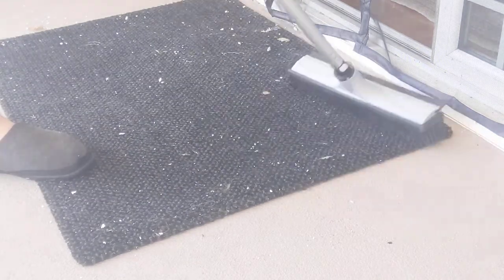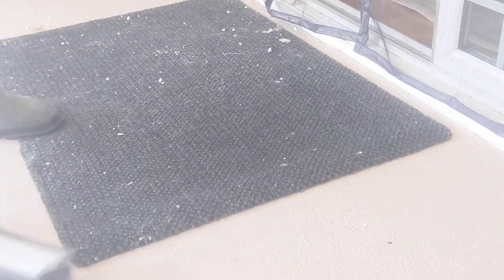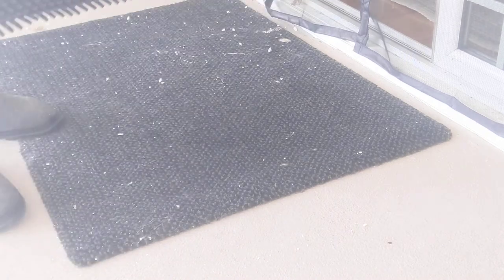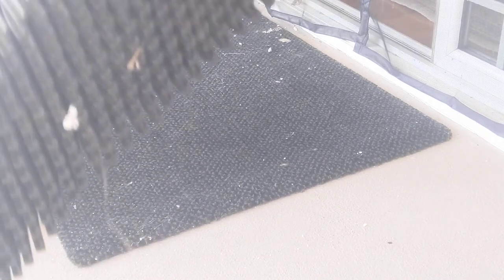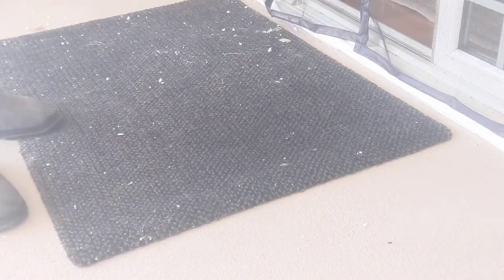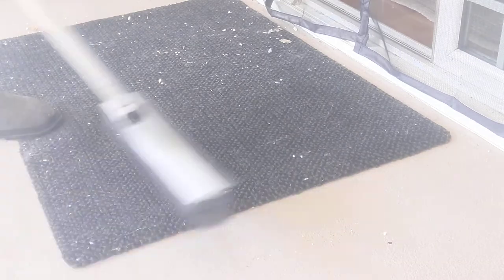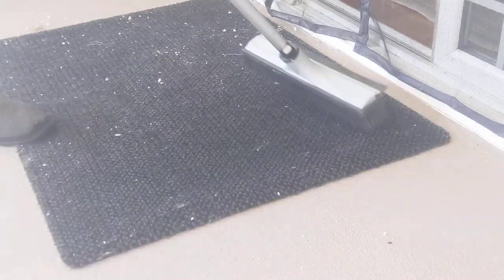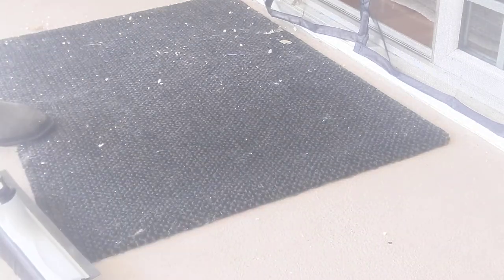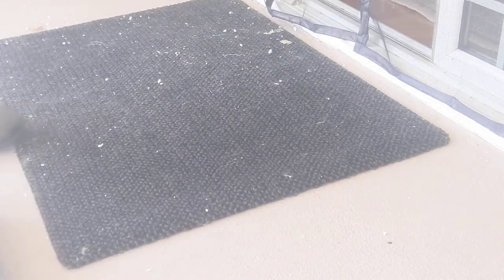I can easily clean it with my rubber bristle broom. The rubber bristle broom has bristles that are V-shaped — they grab everything. It's a patented design and the bristles are super tough. I can't say enough about this doormat; it works so great. There's so much stuff that doesn't come in my house now that used to.